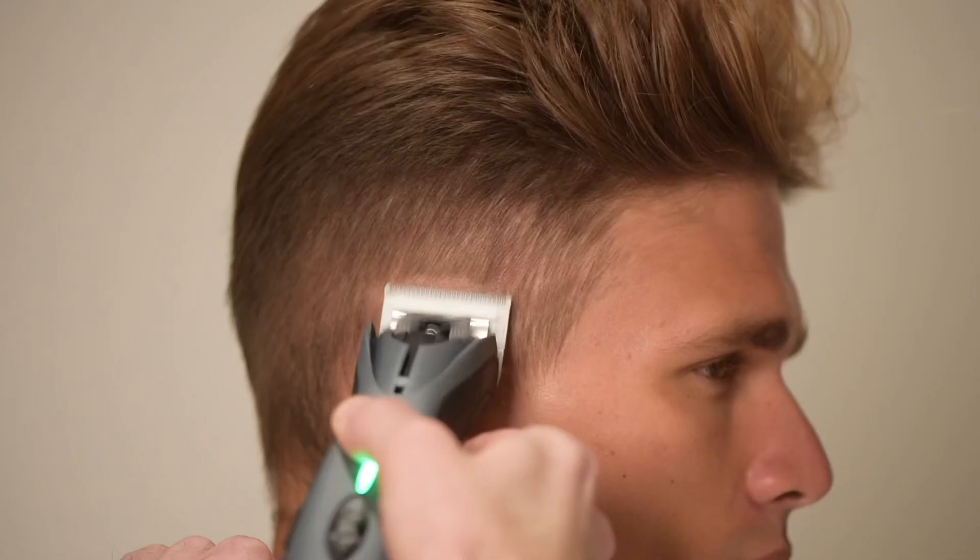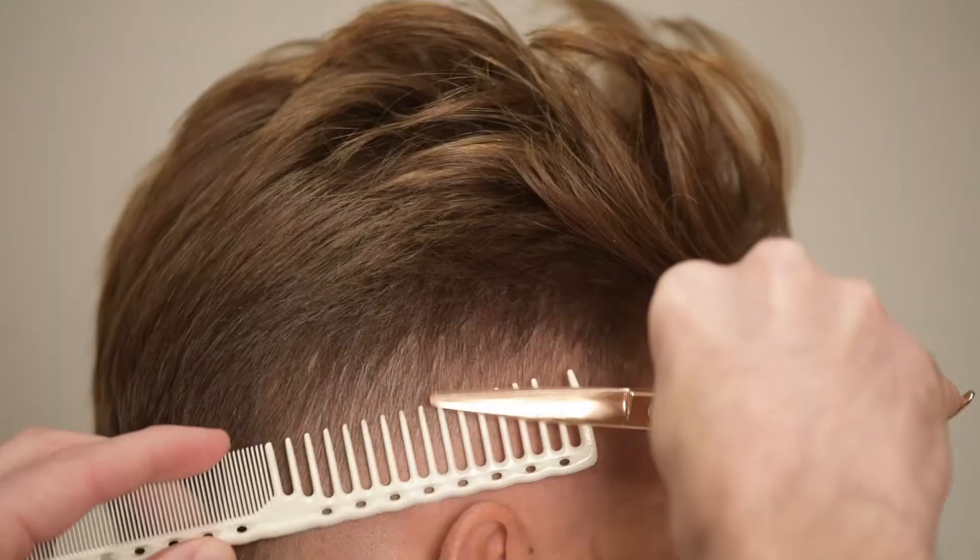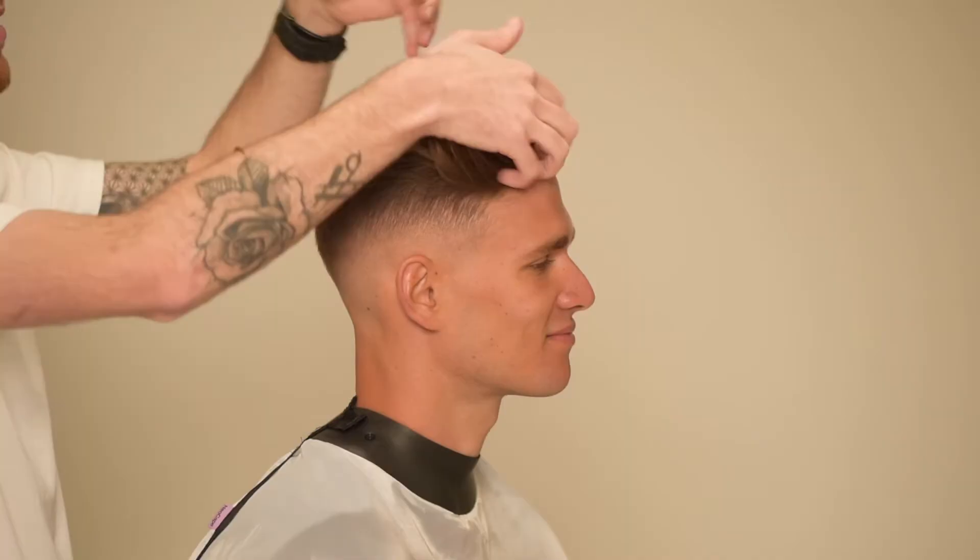I will then apply some sea salt spray before blow drying the hair. This will semi-style the hair before I start my clipper work. Thank you for watching part 1 of this haircut. Stay tuned for part 2 where I'll be explaining how I cut the back and sides.